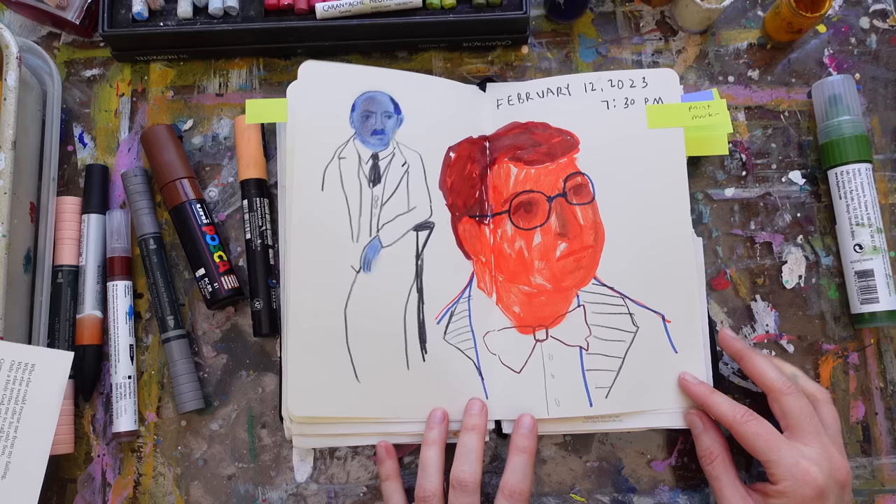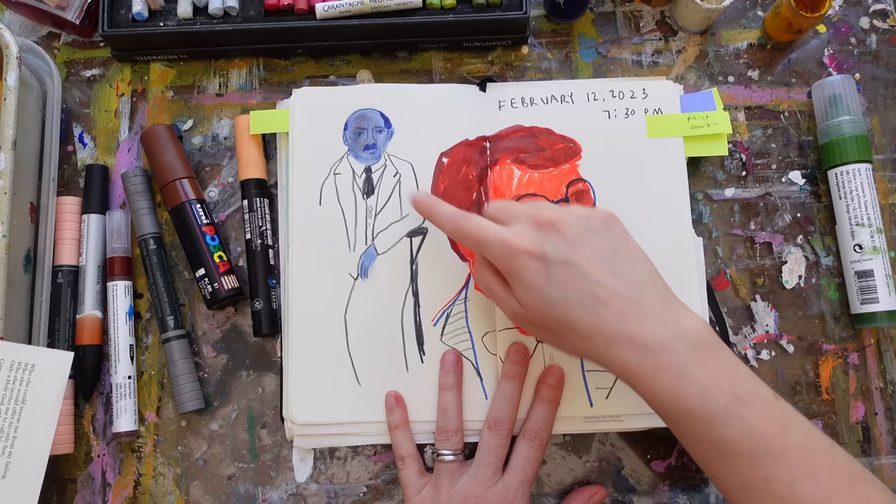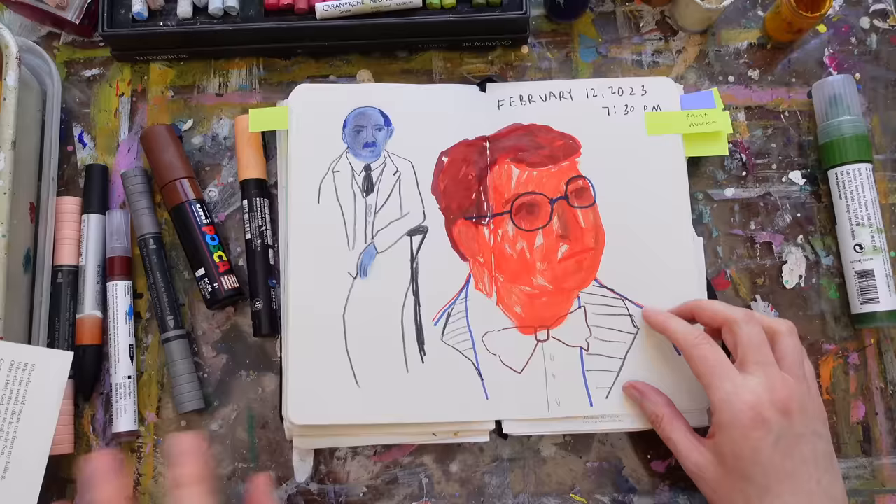These were done with the Liquitex marker — I just laid down a big shape. You've got to get in there fast with your hands before it dries. Same here: put some blue down, smush it around, then carve back in and draw on top of it.